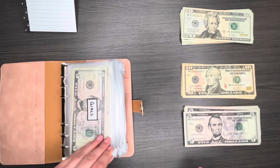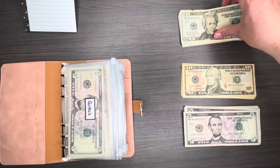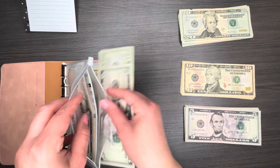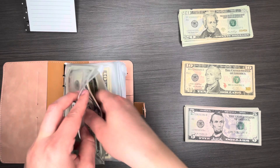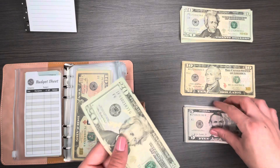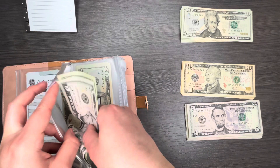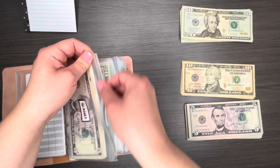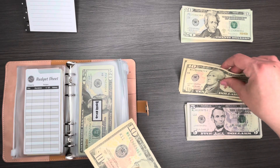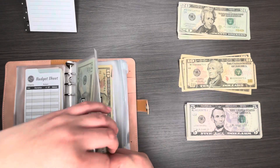Moving on to sinking funds: the girls envelope gets $25, and glasses also gets $25. I really need to get new glasses — I need to make an appointment and just start doing that. Household gets $20 — I'll just use a $20 since I should have enough. For personal I'm doing $20.